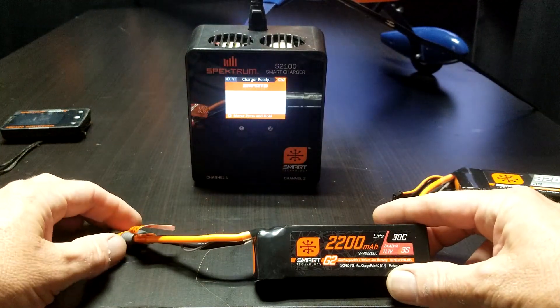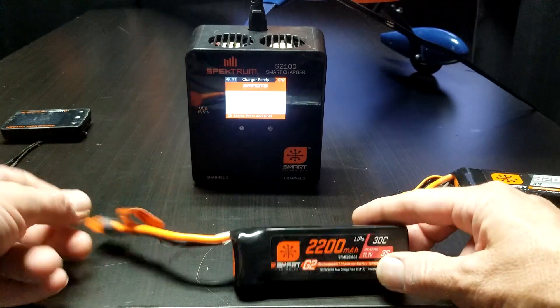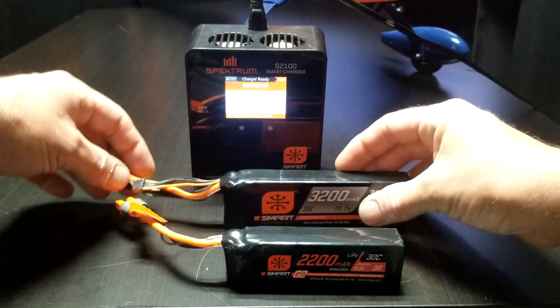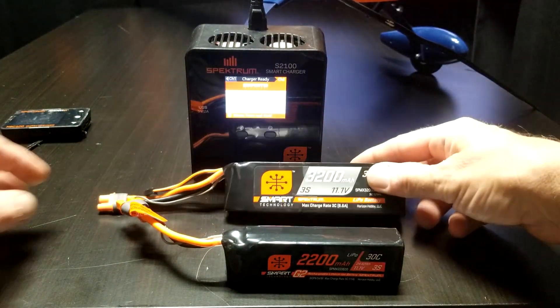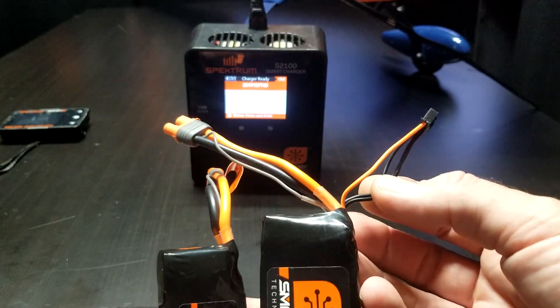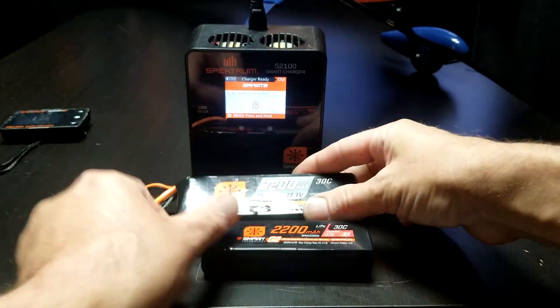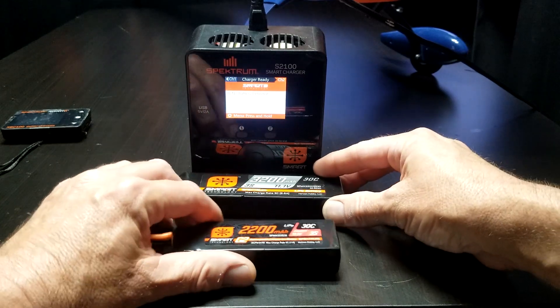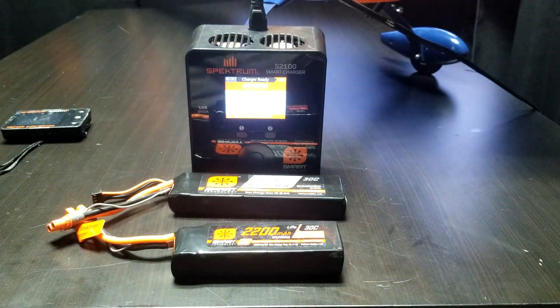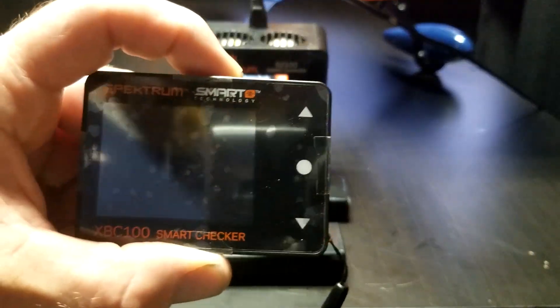In a future video — this is a Spectrum Smart G2 battery, and behind it is a G1. The difference is there's no balance lead on the generation twos. There are pros and cons about that and we can go into detail about it. Anyway, let me show you charge rate and how you determine that using your XBC 100.